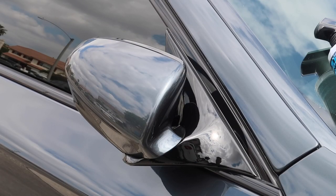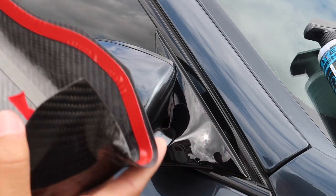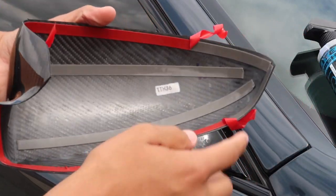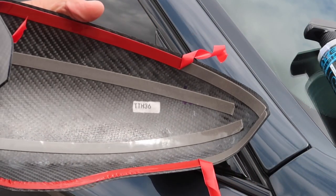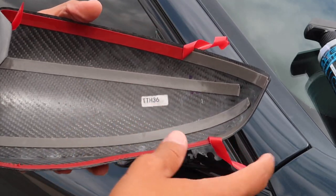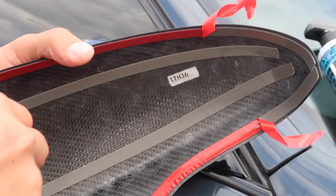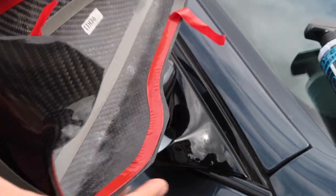I think it might be easier to do it closed instead since it gives me a little more space on this side. Alright guys, let's give this a try. What I did was peel off all the center ones — obviously I can't get to those — but these edge ones I peel off a little bit so I can kind of center it how I want to, and then after peel off the rest and make sure it sticks. Hopefully this helps me in setting it up.